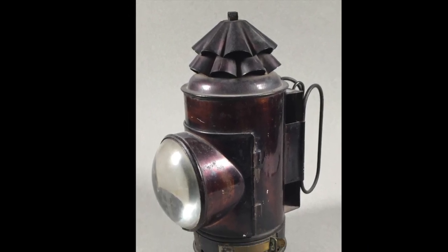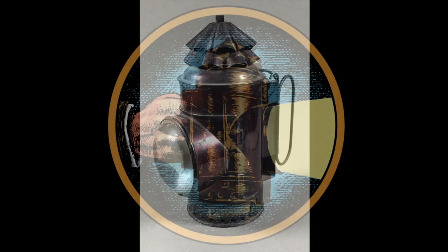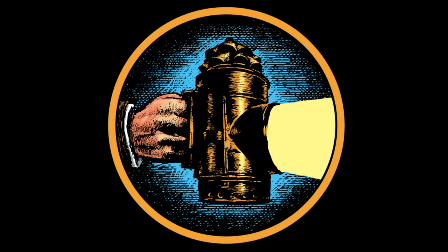The example in this picture is a Dietz brand police flashlight, and this one serves as the model for the Dark Lantern Tales logo.